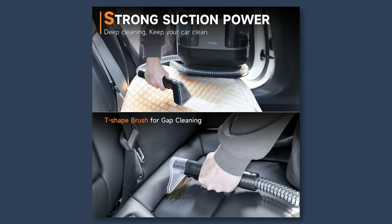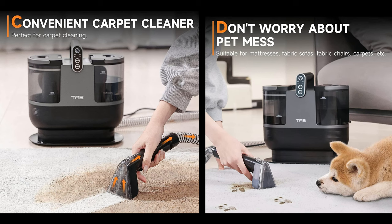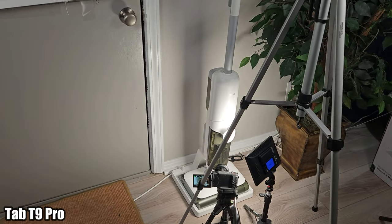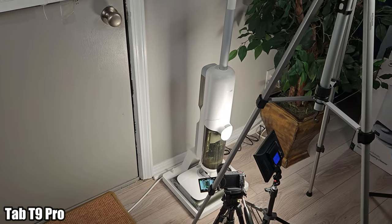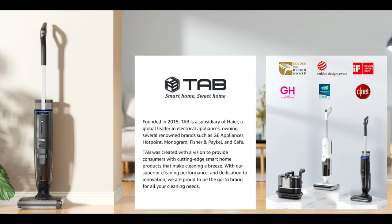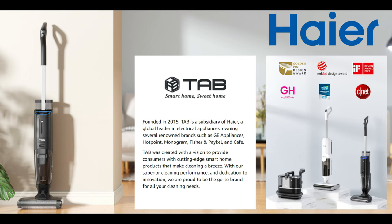If you own a car, truck, RV, or boat, at some point you're going to need one of these machines. But how about around the house? I recently reviewed the Tab T9 Pro and was impressed with the innovative design, cleaning ability, and value. Tab was founded in 2015 and their parent company is Higher, which has been around producing electronics for well over 30 years.